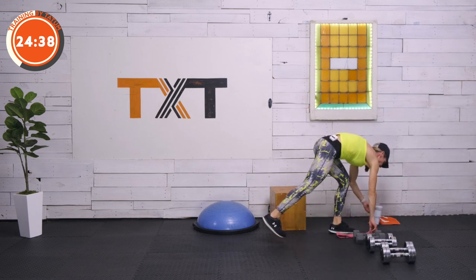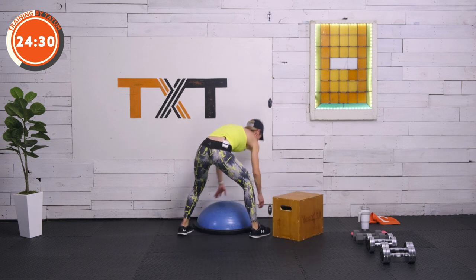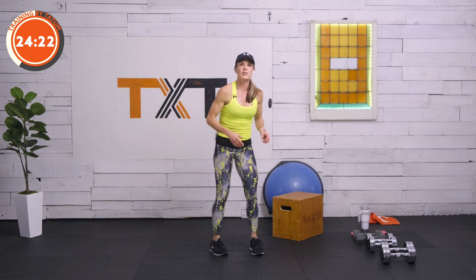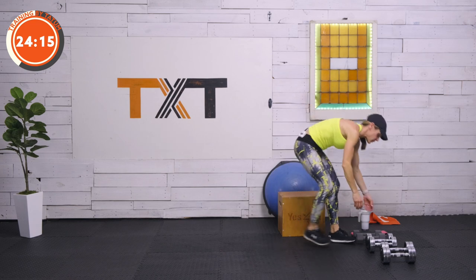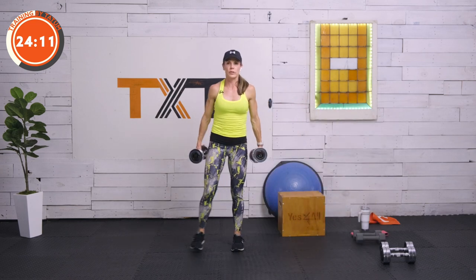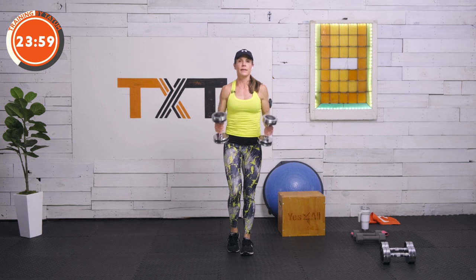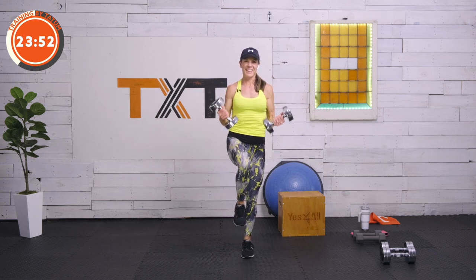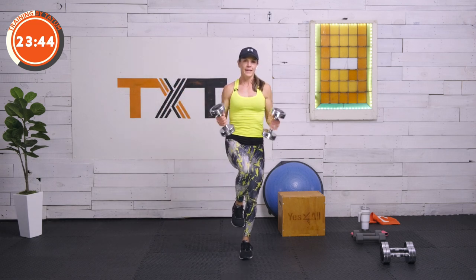30 seconds rest. We're moving to our back now — we have bicep curls. I'm going to be using my box for a step-up to press for balance. We have a modification window showing a reverse lunge to knee press. First up: bicep curls. We're going to find some instability with a lateral step — curl, knee up. If we're not there, just take a side step; you'll still feel your core working. If you want a little bit more, bring that knee up on that curl. Three, two, and one.